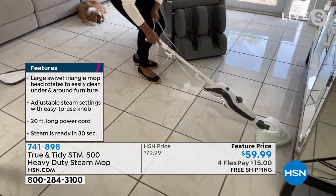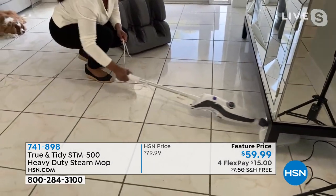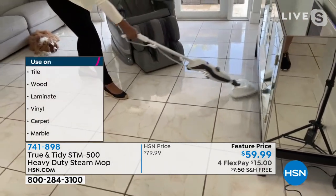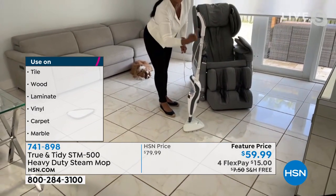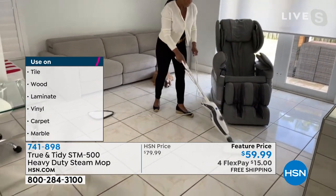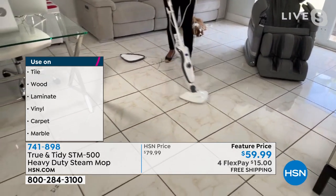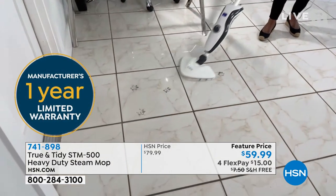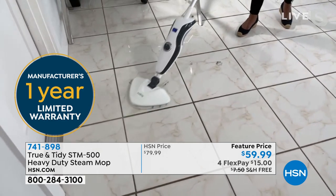I'm able to really go underneath where all those tumbleweeds tend to hide. I can go right underneath the furniture this way — you know you're always going to have all that dust and debris. Something that is just so easy to grab. It stands up on its own with cord management built right in. For me, it's all about how quickly it will clean the floors, and then all that steam is going to evaporate.